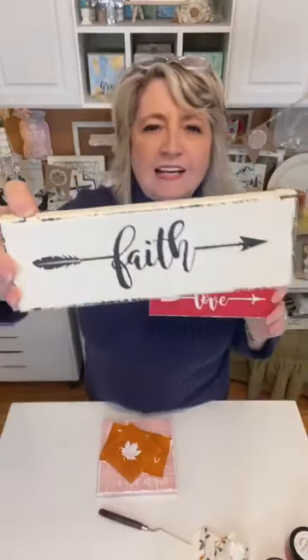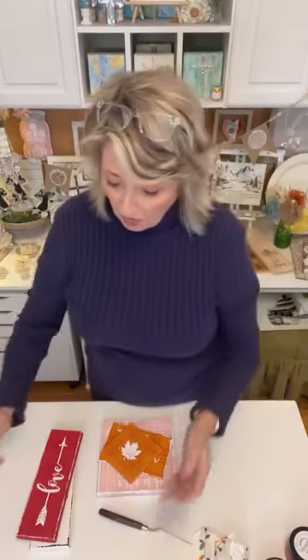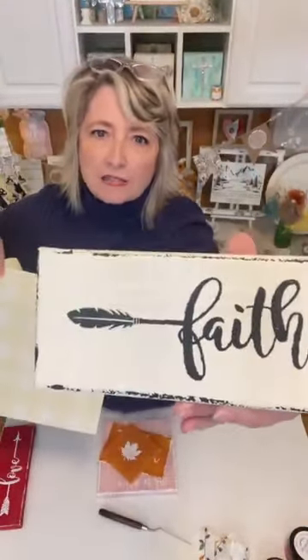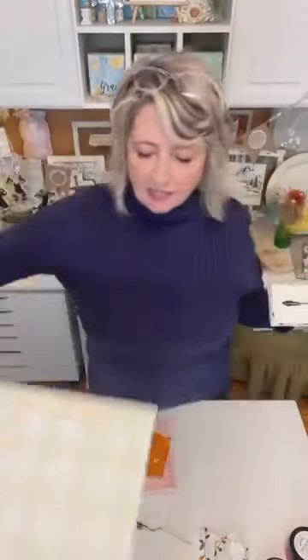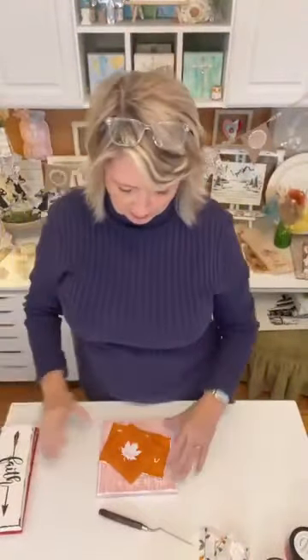Tell me if you like 'faith' better or 'love' better. I think the red one stands out more — you can really see the background. I'm pretty boring, I like everything cream, so I'd probably be more likely to use 'faith' in my house. Just to recap: this one has white chalk paste on the tartan pattern, and this one has almond latte — I was thinking that almond latte would blend in better, but I actually like the white better.